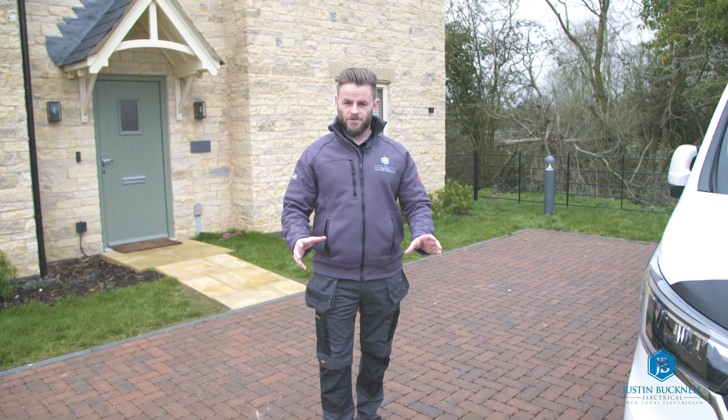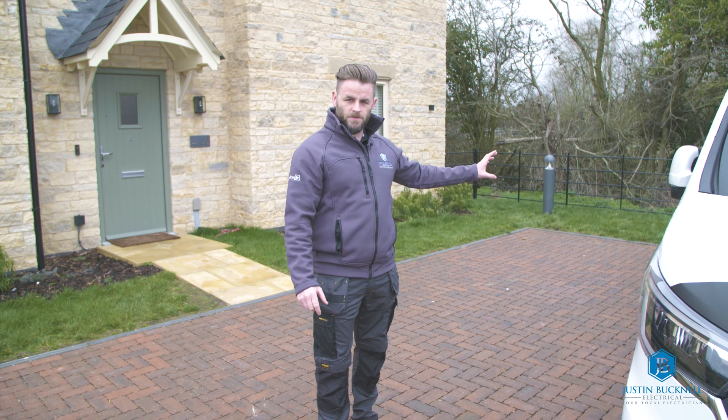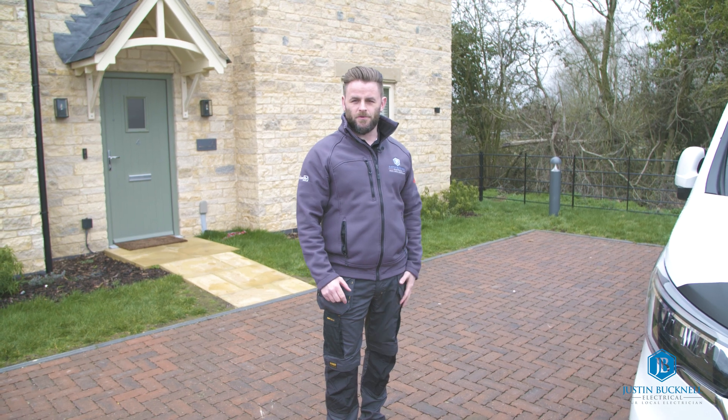Hi, I'm Justin, welcome to the channel. Today we're going to be installing an Anderson EV charge point on a post. There's a bit more involved with this job so follow me and I will talk you through the process of all the work needed.